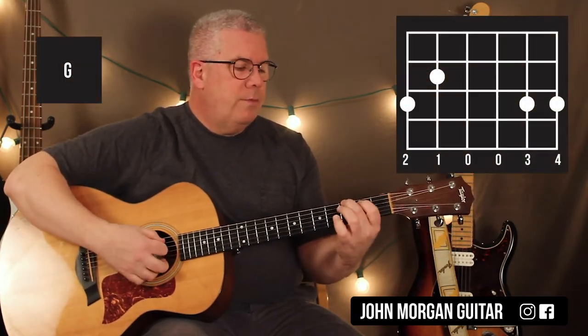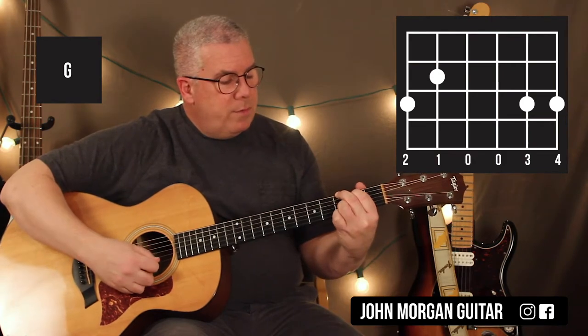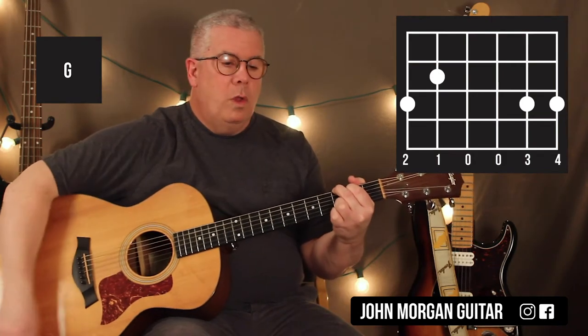You need a G chord: six string third fret, fifth string second fret. I'm going to use the second string third fret and the first string third fret. That's my G chord.